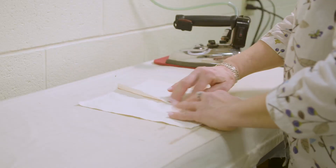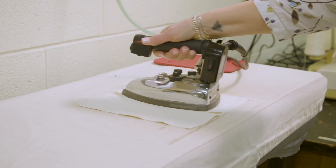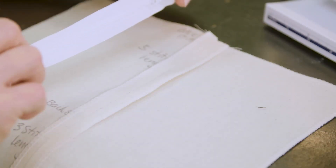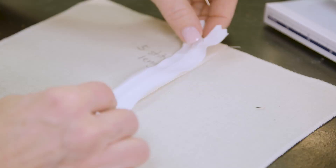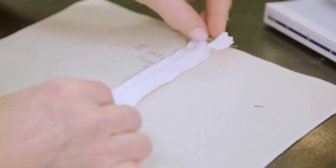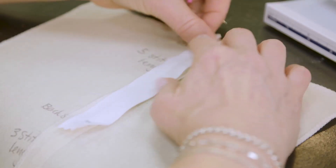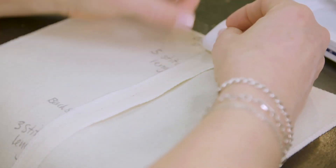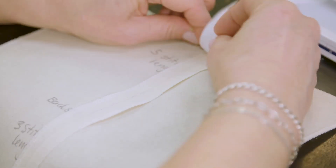Press the seam open flat. Lay the fabric right side down with the iron seam allowance facing you on a flat surface. Position your zipper right side down on the seam. Center the teeth of the zipper exactly over the seam and pin. The more accurate your pinning is here, the better your zipper will look.